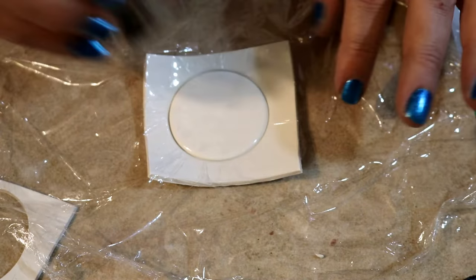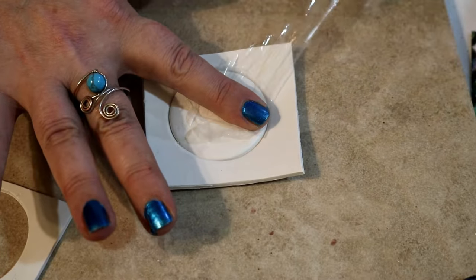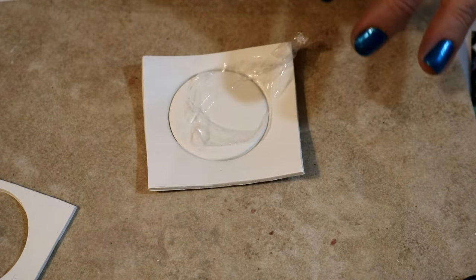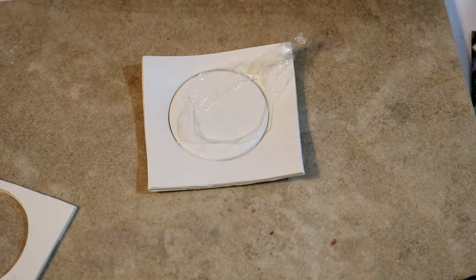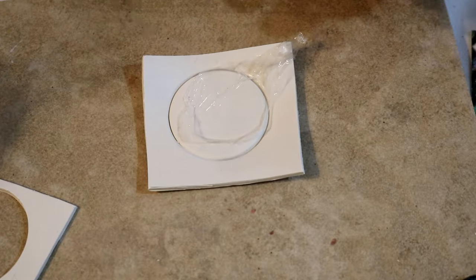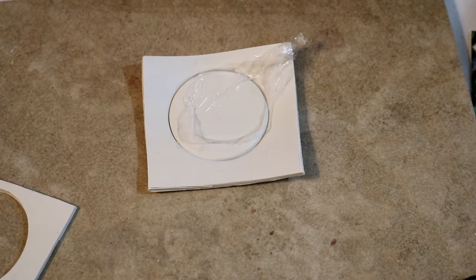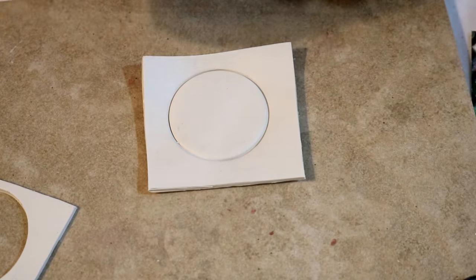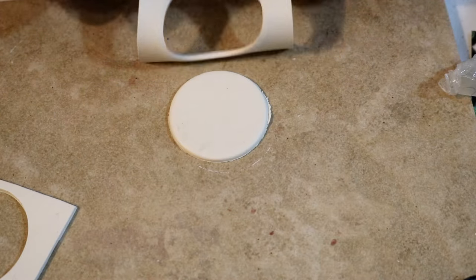Sometimes the piece lifts right out, sometimes it won't — and that's okay. Just peel the cling wrap back. Once you peel it back, this piece is now beveled. If some of the cling wrap is stuck on your piece, don't dig your nails or tools into it to pick it off. All you need is a piece of scotch tape — just stick it onto the stuck cling wrap and pull back. It takes it right off with no gouges or damage to your piece.